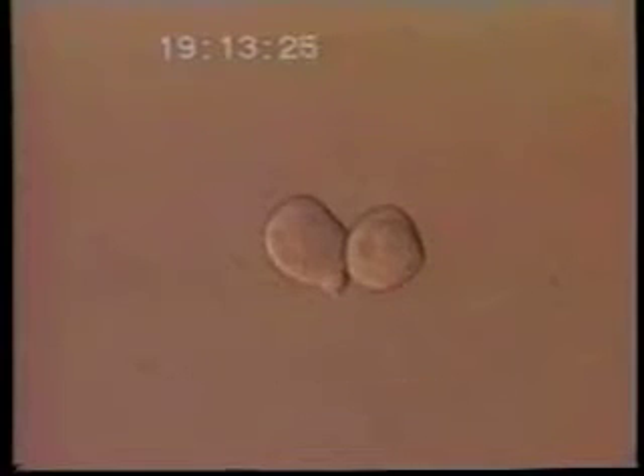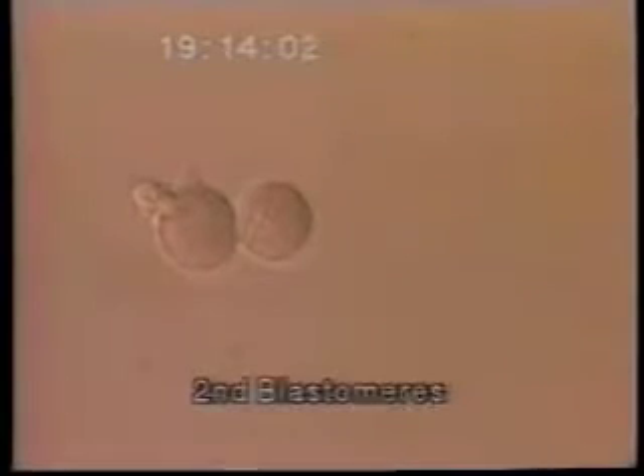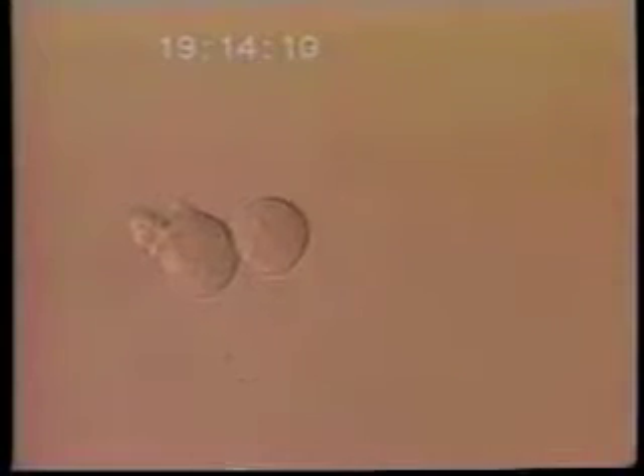Here you see the blastomeres from the first embryo lined up nicely and ready for genetic testing. This is from the second embryo — two beautiful intact cells, each of which is potentially able to develop into a baby — and the single blastomere from the third embryo.